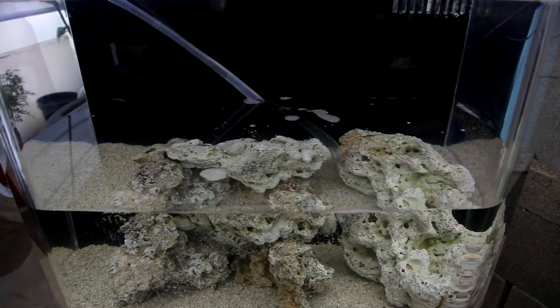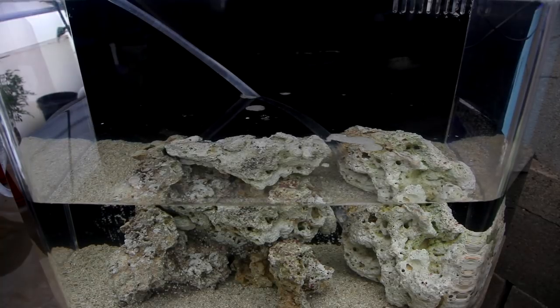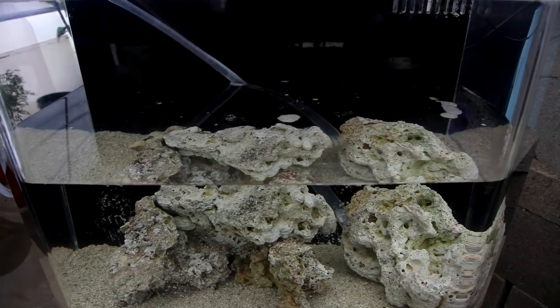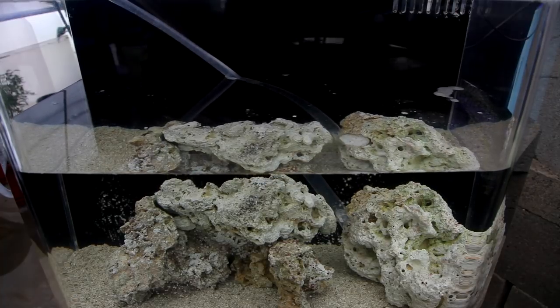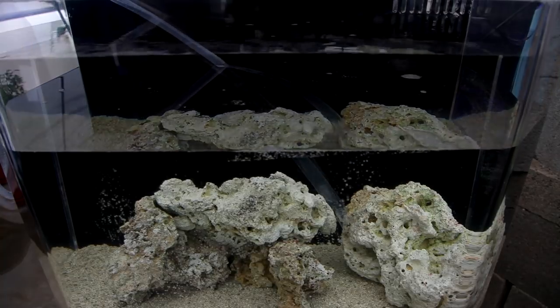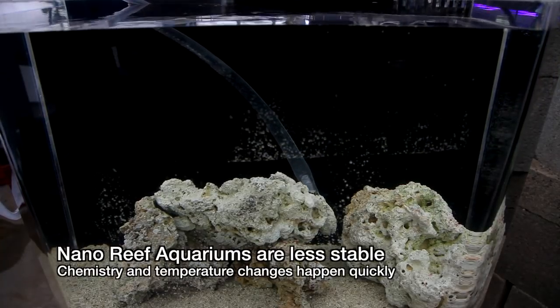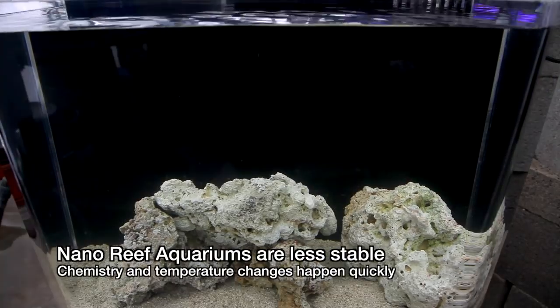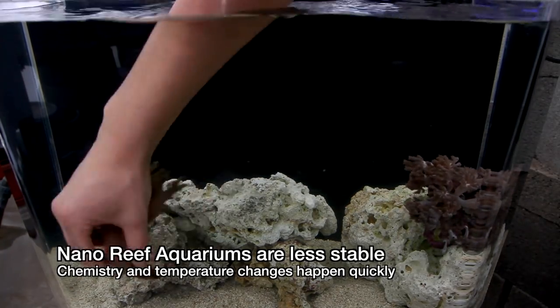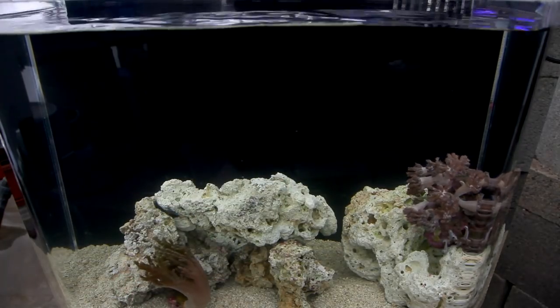Now that the tank is all filled, we can get to stocking it. One of the issues nano reefs face is a result of their size. The very thing that makes them an attractive option for tight spaces comes with the disadvantage of instability compared to larger aquariums. Temperature or chemical changes can happen quickly, so some fish and corals may not be well suited for a tank like this.